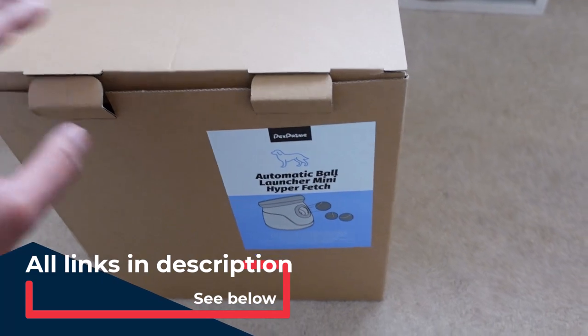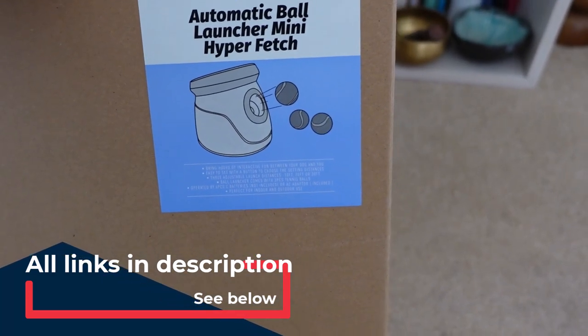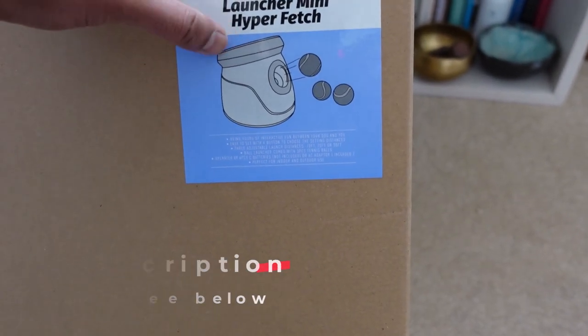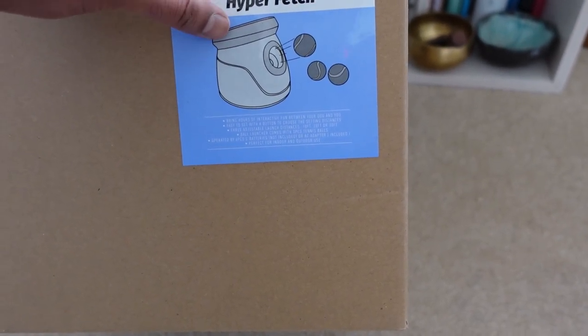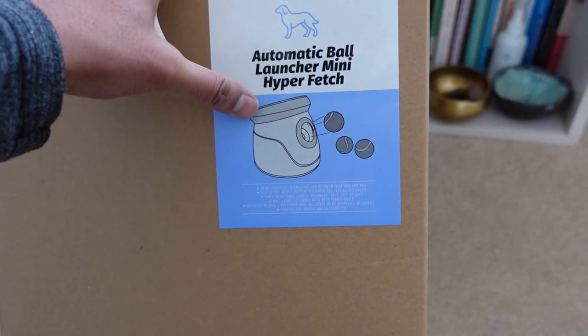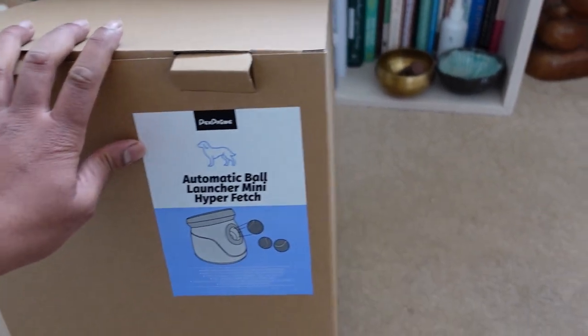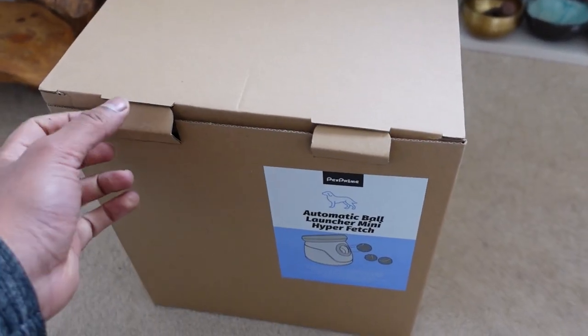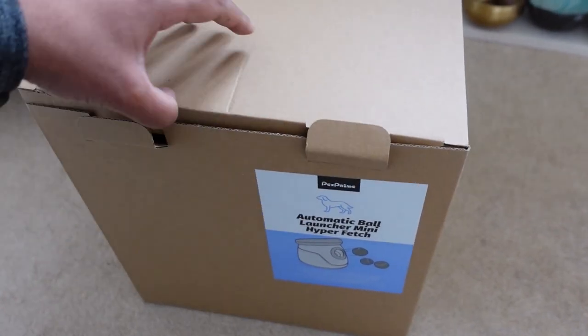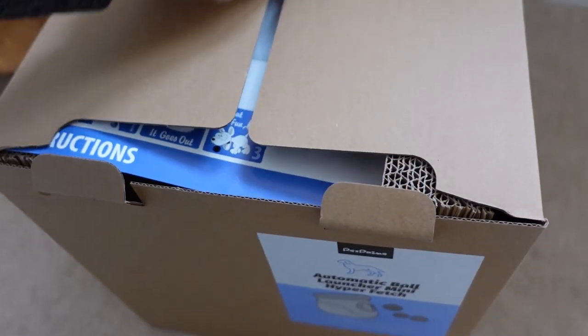The box itself is pretty plain. It comes with three balls and the device has three settings so you can set it for different distances. I'm hoping it doesn't throw too hard so I can use it indoors — in the dining room he'll be able to run around and use this as a toy. He's a young puppy with lots of energy, so if this does the job it'll be great for my parents.